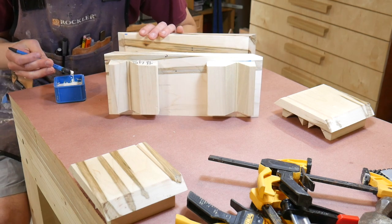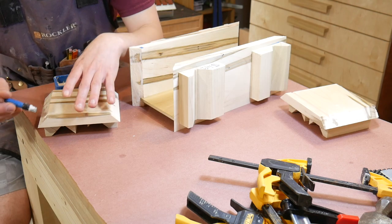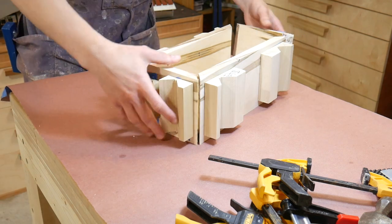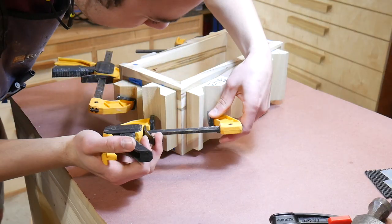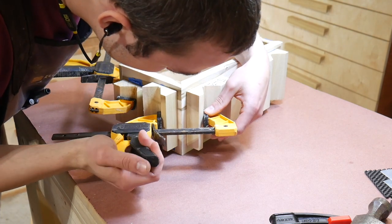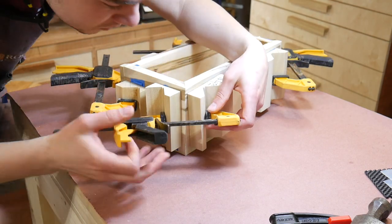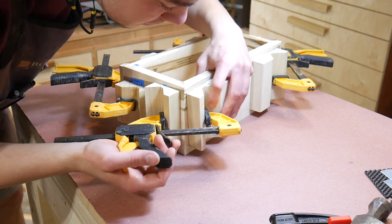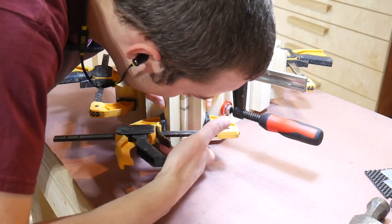Then it was on to the glue-up that I was kind of dreading because everything to this point was looking good and I didn't want to screw it up and get gaps in the miters. I cut out these clamping cauls so I'd be able to put a clamp directly on each corner and put pressure directly on the miters. The box bottom was a tight fit, which really helped with alignment. But I started having problems when some of the cauls started slipping off because I didn't put quite enough CA glue on them — leading to a stressful glue-up — so I added some additional clamps on the cauls themselves to keep them in place.